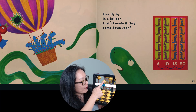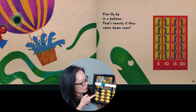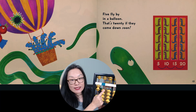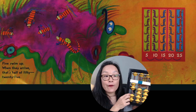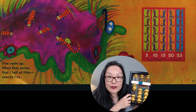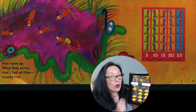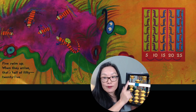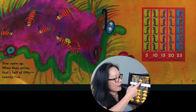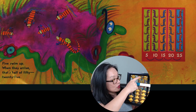So we add five, 10, 15, 20. Five swim up when they arrive — that's half of 50 — 25. So five more swim up, we're at 25. Two and five makes 25. So we had five, 10, 15, 20, 25.